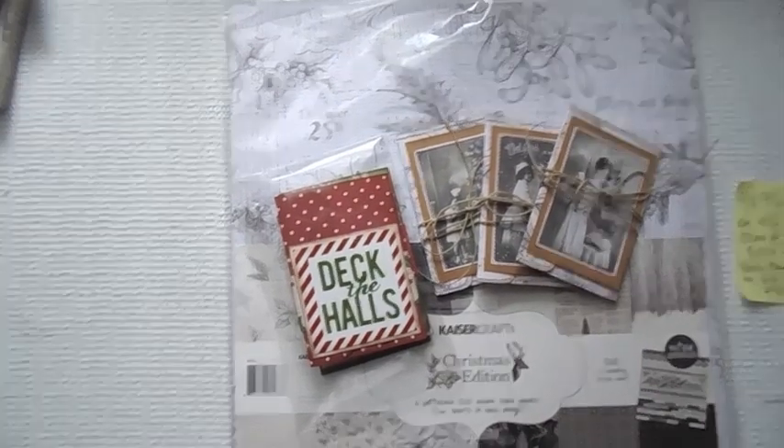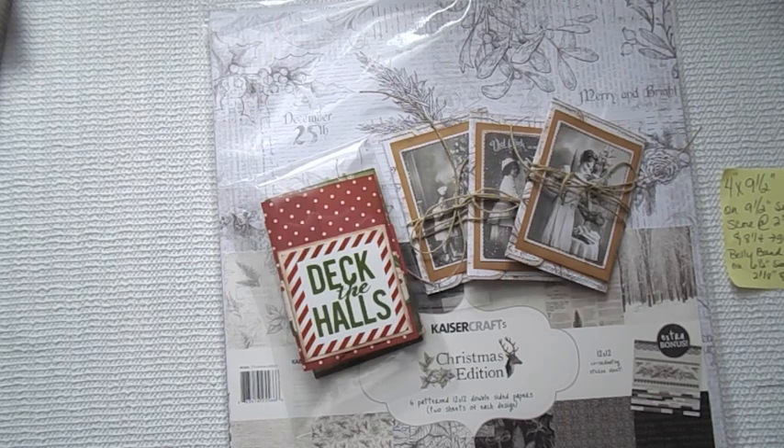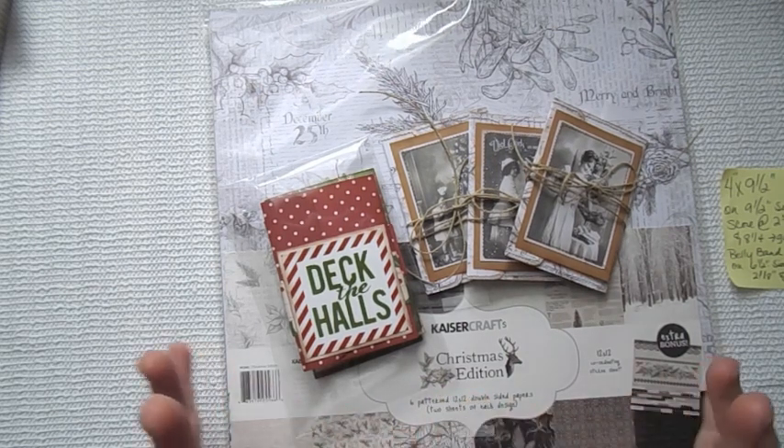Hey everyone, it's Suzy and I'm back with week 3 of the 12 Weeks of Christmas. This week is going to be gift cards.